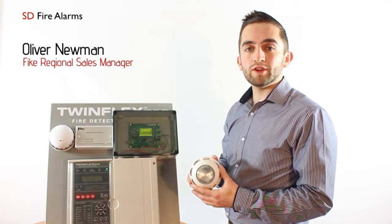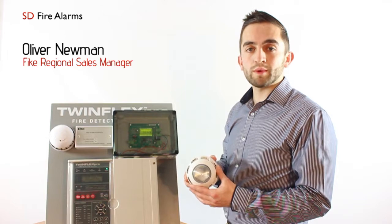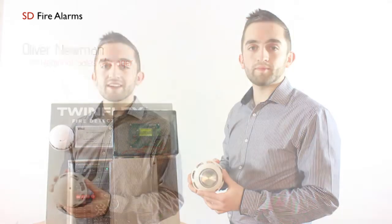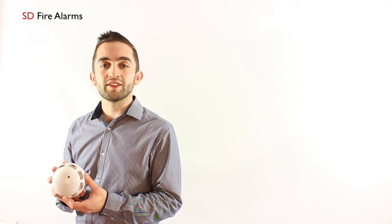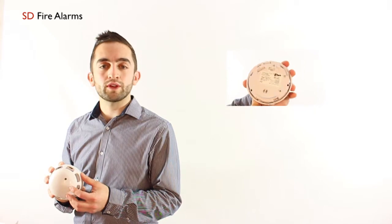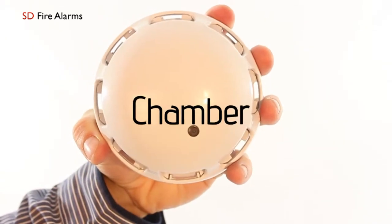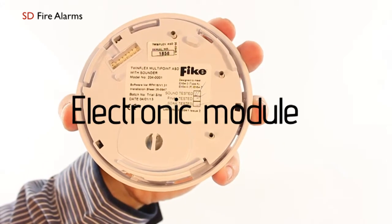In this part we're now going to be covering the new Twinflex ASD detector. The ASD detector also comes with a smoke heat sounder and a combined strobe as well. This new Twinflex ASD detector is more beneficial compared to the old multipoint detector. You've got two parts compared to three with the old style: you've got the electronics module and the chamber as one unit, and the base as a second unit.